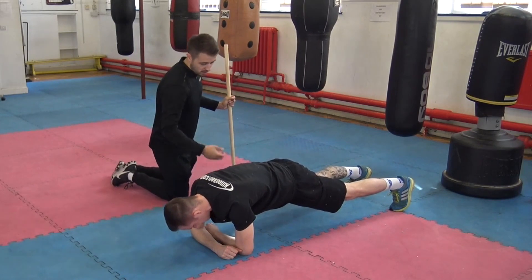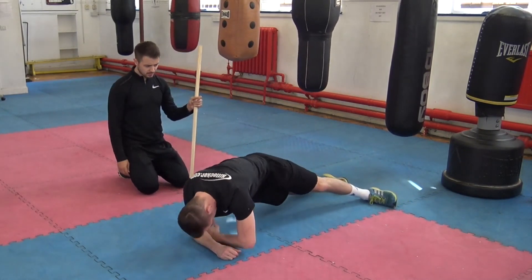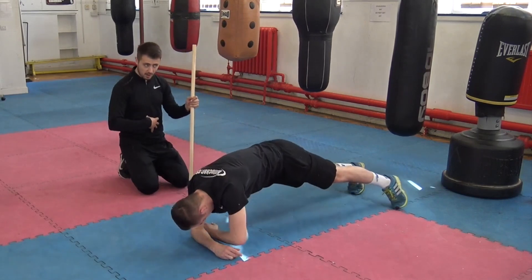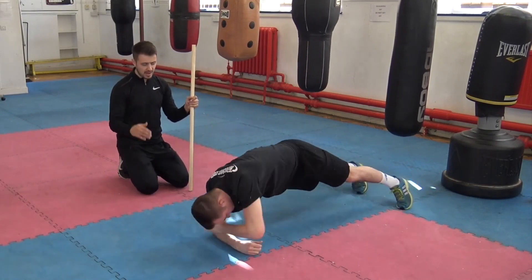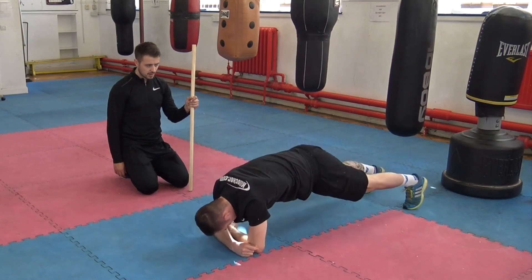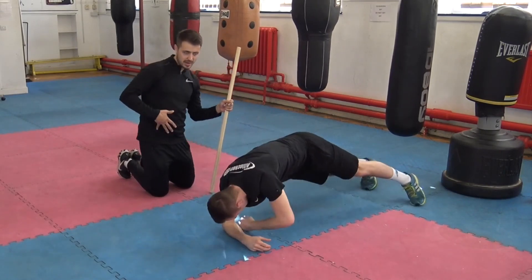Hips level with the shoulders, belly button tucked in, glutes engaged, drop those shoulders in. Then you're just going to rotate onto your side, resisting that rotation and lateral flexion as you turn round. As we get into the side plank, it becomes very much an anti-lateral flexion exercise. So even though it's called a rotational plank, the main thing we want to do is resist lateral flexion — that's side bending.